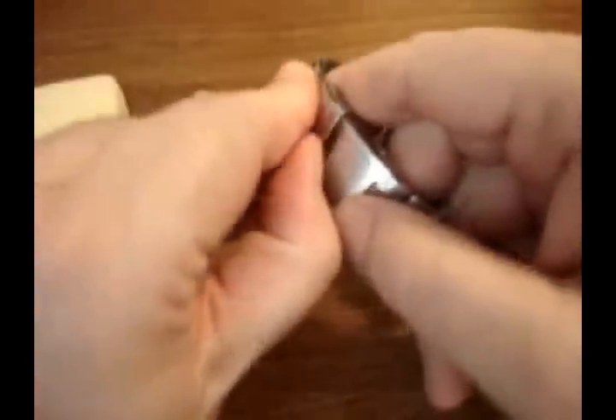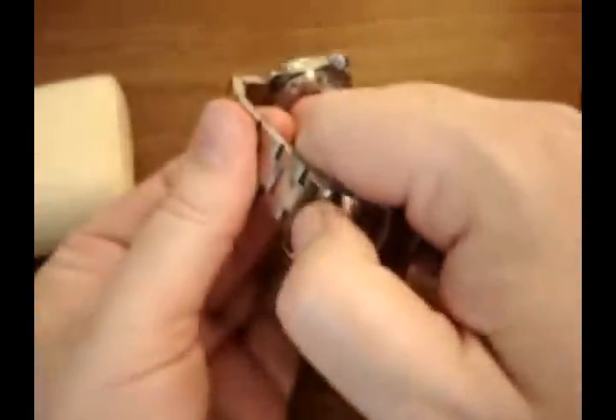Another thing that's very appealing about the watch is the bracelet. The bracelet is very well put together. It's secured by friction pins, but it's a nice, beefy bracelet — it feels very comfortable on the wrist. It's got a fold-over clasp; no diver's extension for this piece.